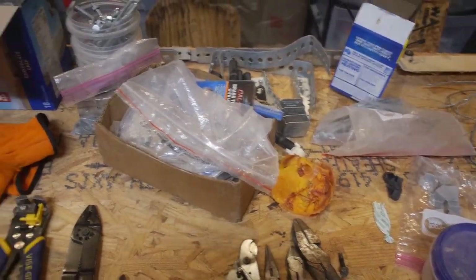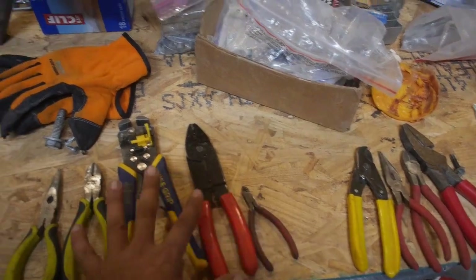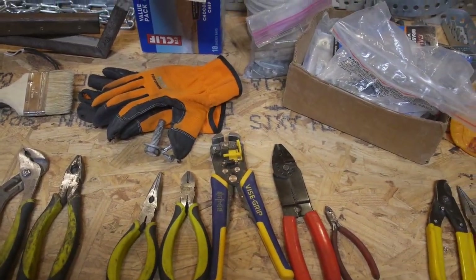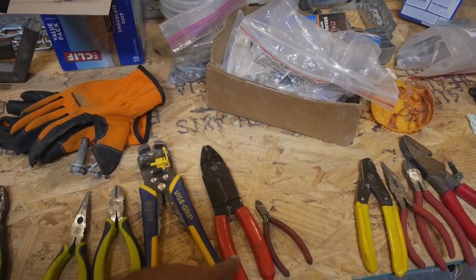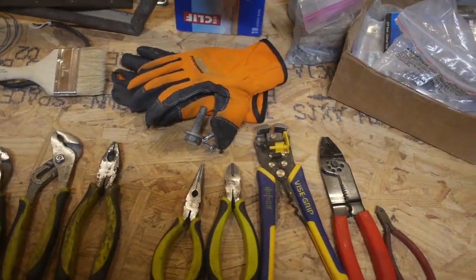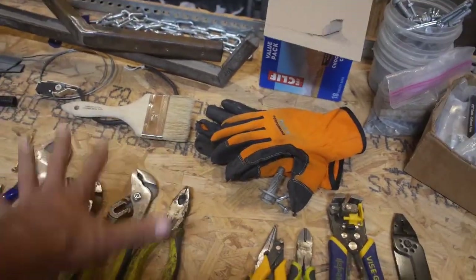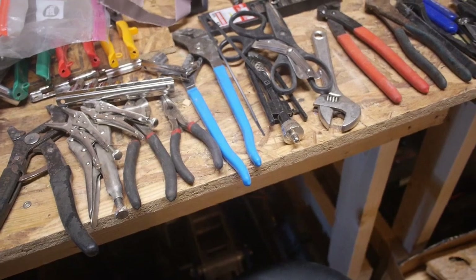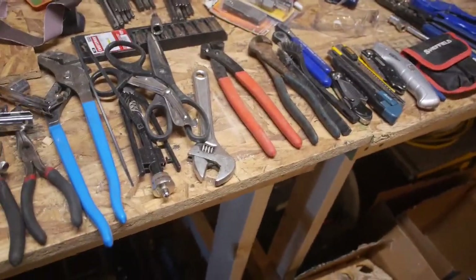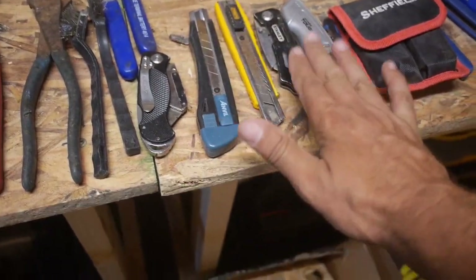These aren't very good. That's pretty heavy. These five would go together — cut, strip, crimp. And then maybe one or two of these. Vice grips and stuff are more fix-it stuff instead of electronics. I've got so many knives now that I can find them all.